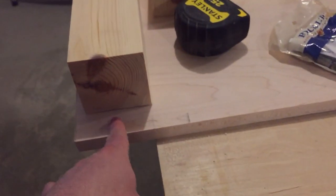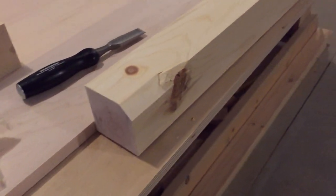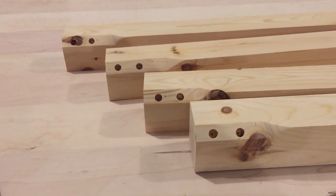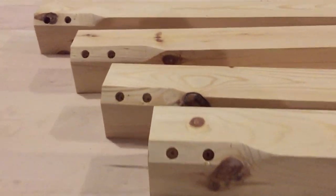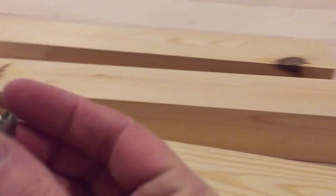Especially when you match up the legs to the corner of the table, then you get the inside mounting. I've drilled the holes for the insert. This is the insert — let me show you, it's right here.